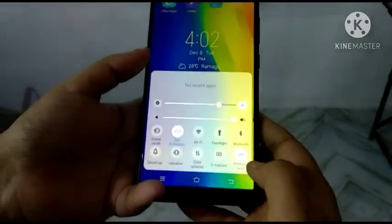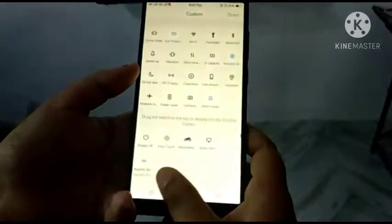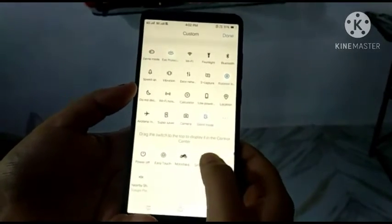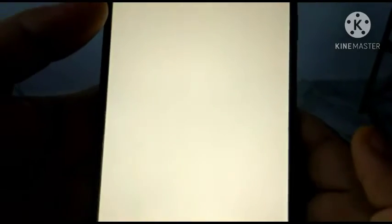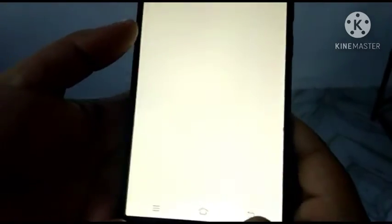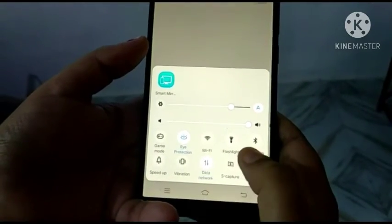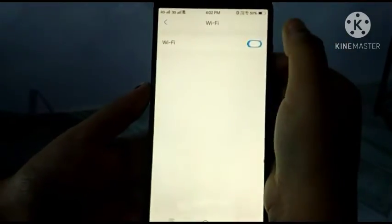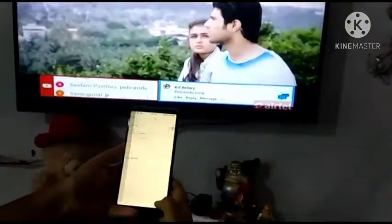So first, you can click on your features. Or else, you can click on your settings. Here you can click on smart mirroring. So you can click on smart mirroring. Here you can click on Wi-Fi settings. You can click on your data. Next, you can click on your Wi-Fi.